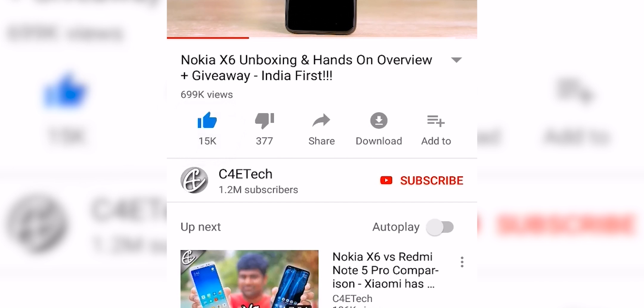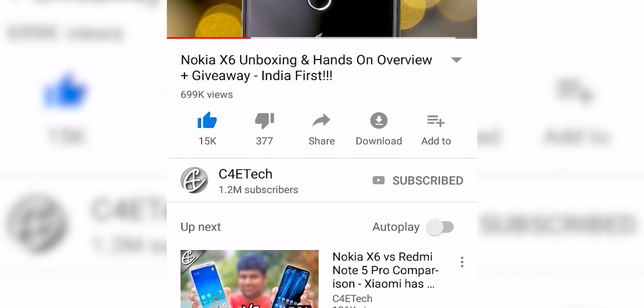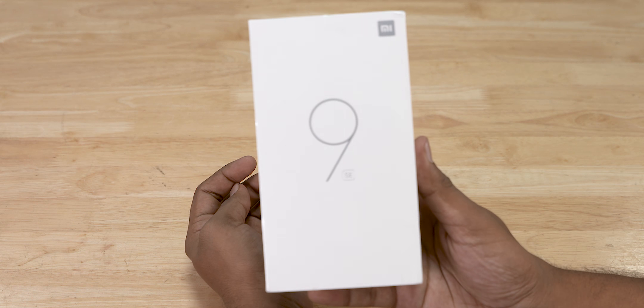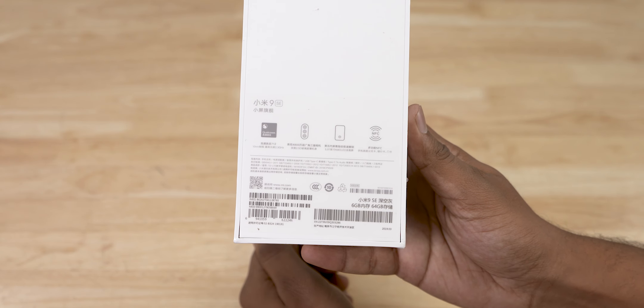If you do end up liking this video, please don't forget to turn on notifications by hitting that bell icon. The Mi 9 SE comes in a regular looking Xiaomi box with some of the highlights mentioned on the back, as usual.